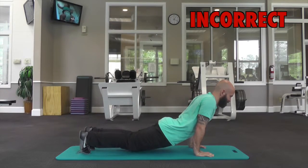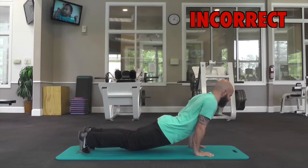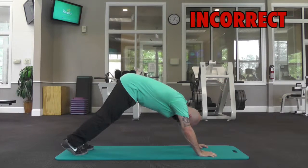Don't allow your hips to sag, and don't hold your hips too high.